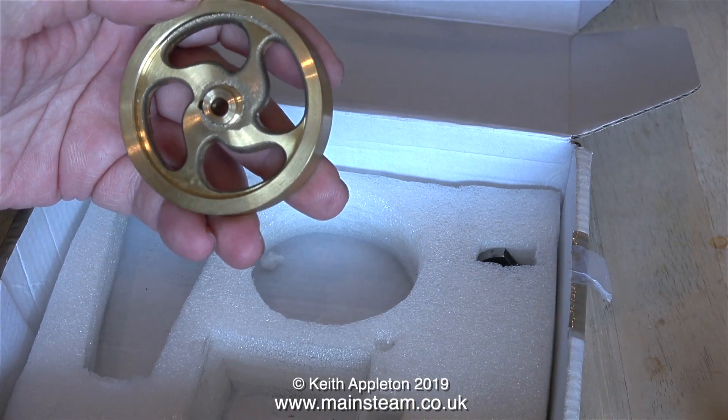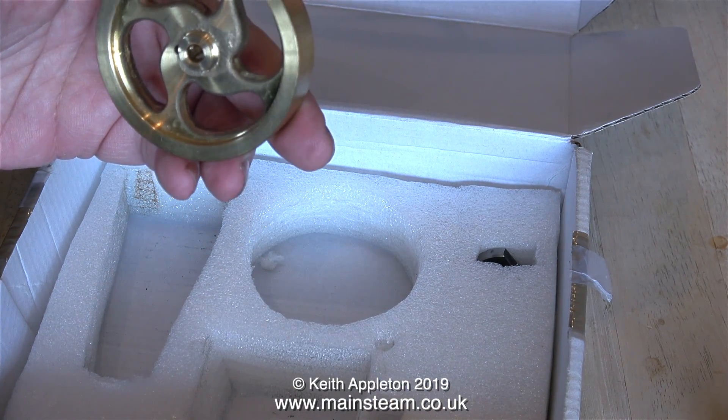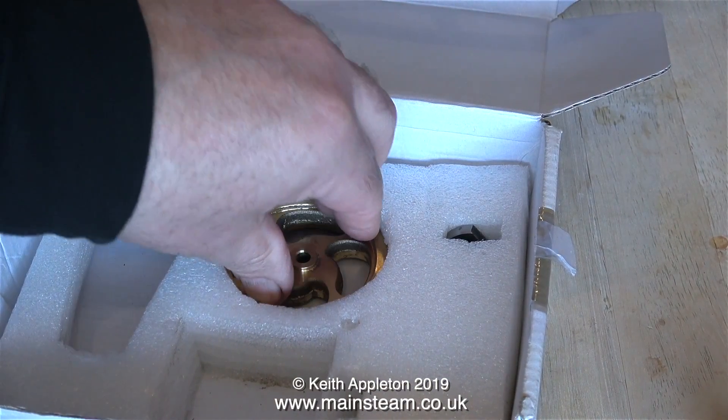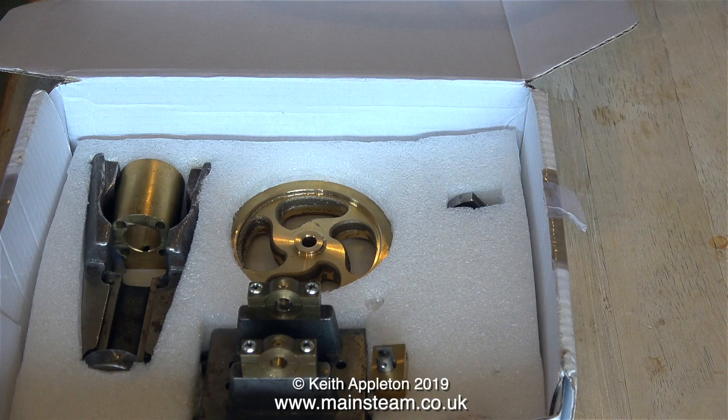As you can see from these images, the engine's really well packed and very well thought out. From a beginner's point of view, if you don't want to spend too much money, these are an ideal first step if they just bolt together — very similar to the Cotswold Heritage range, though I think the Cotswold Heritage engines come pre-painted.